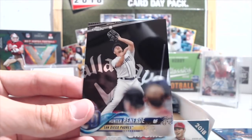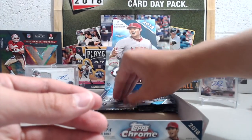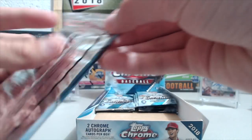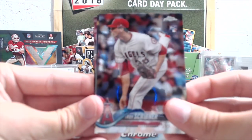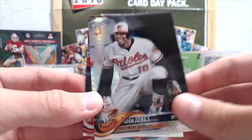Willie Calhoun — that's like the eighth Willie Calhoun. I don't know how many subjects are in the Freshman Flash set but I think it's maybe 15. We got the fake Ohtani, Troy Scribner, Dylan Peters, Adam Jones.